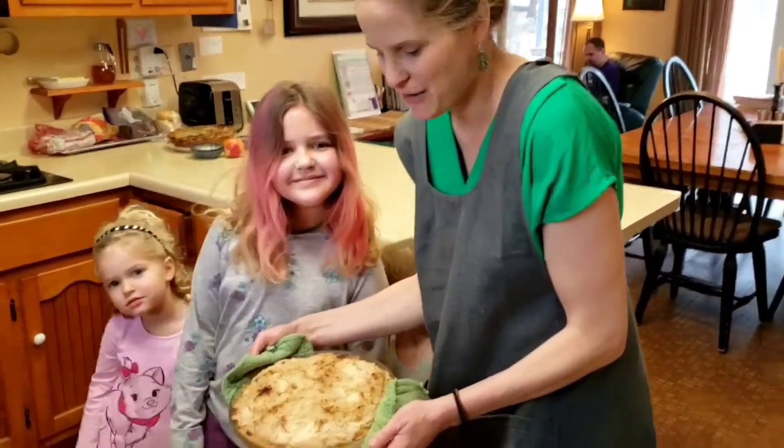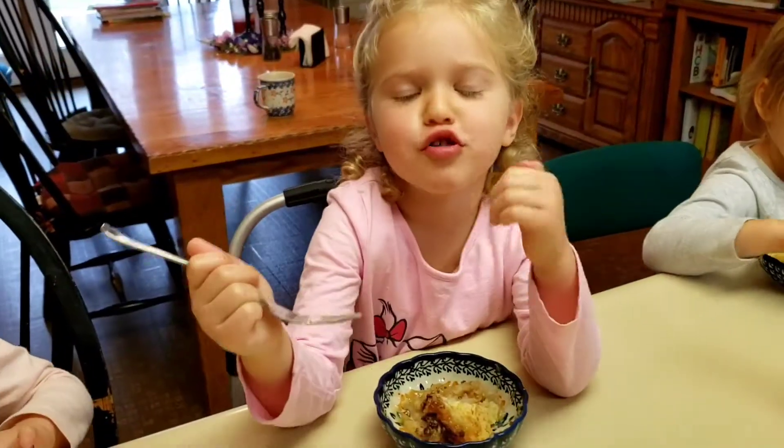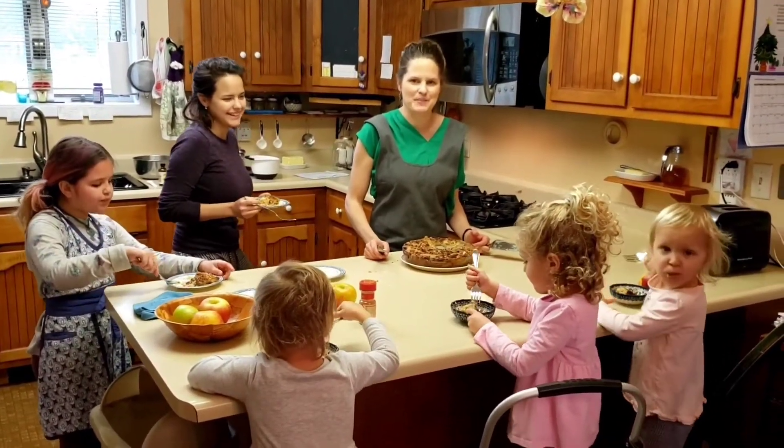This is our apple cream pie, all finished. It's really good. Thanks for joining us for Cooking with Kids making an apple cream pie.